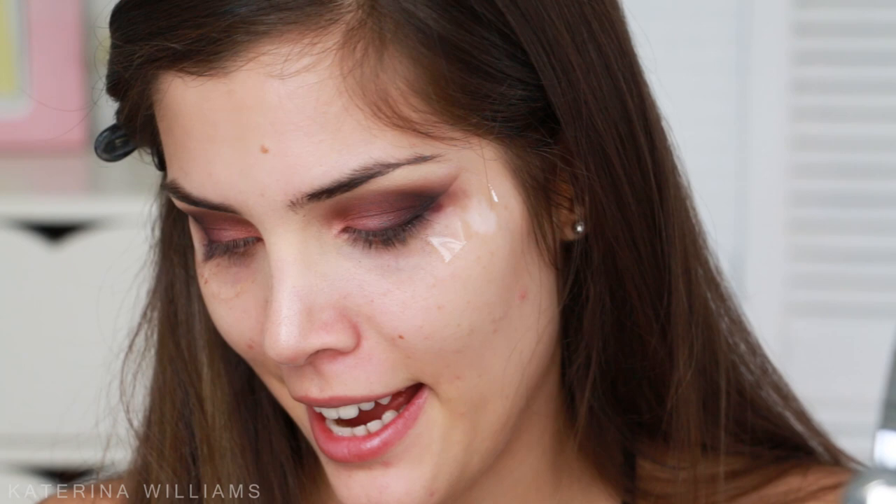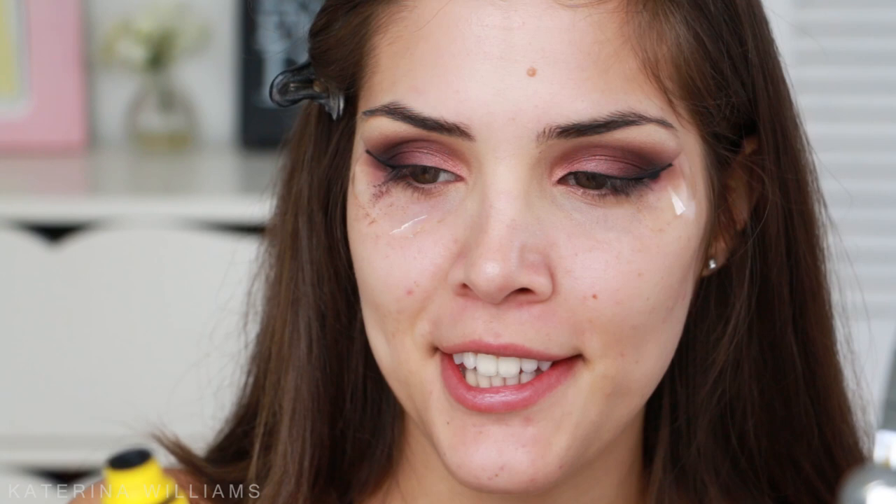I keep forgetting how pigmented these eyeshadows are. Now for the tricky part — I'm going to go in with the Maybelline Eye Studio gel liner on a small angle brush by Sigma and draw on some winged liner. I'm going to be very upset if I ruin this. Now I'm going to go in with mascara — I forgot to get it earlier. Today I'm using the Maybelline Colossal Volume Express mascara.